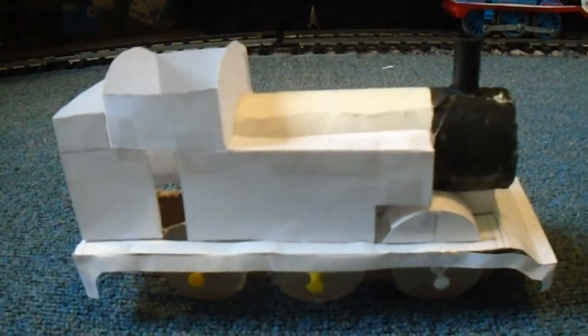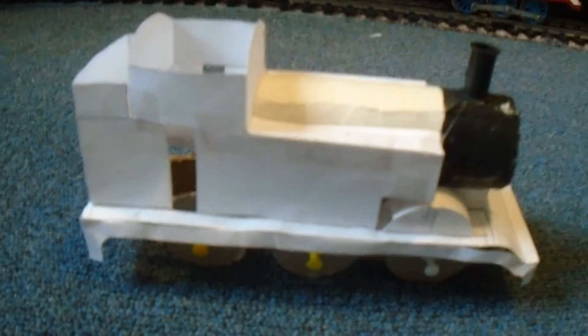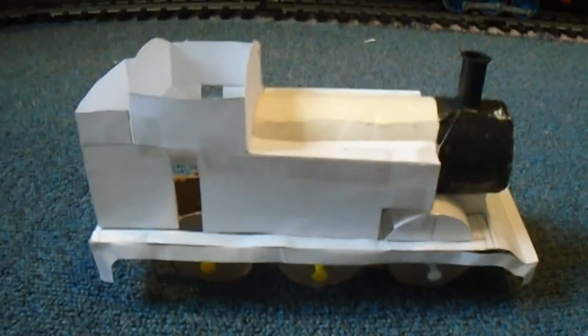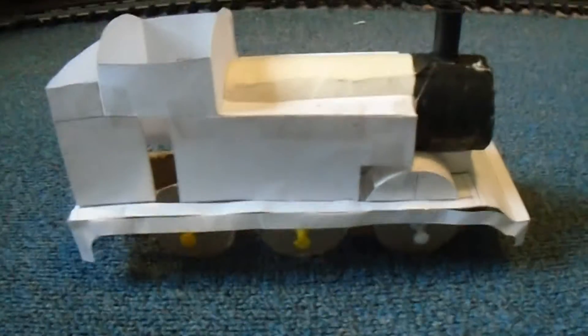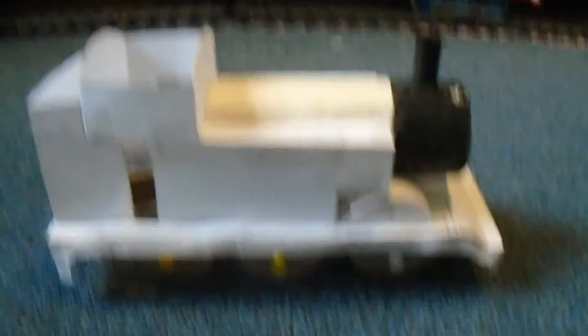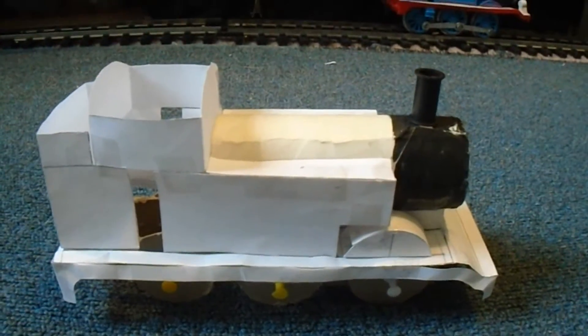Overall, I think it looks pretty good. The reason why I made this out of paper is because I wanted to see how the model looked in terms of visuals before I started making it out of styrene.